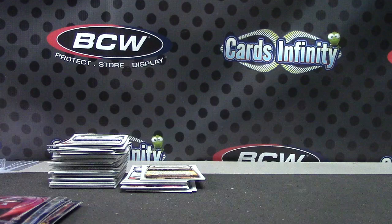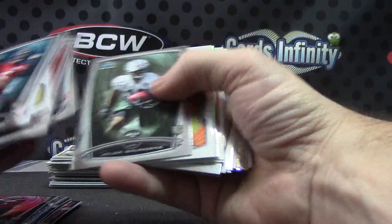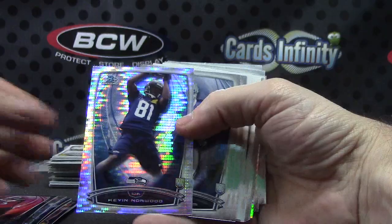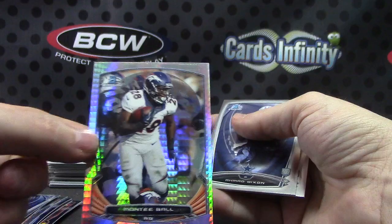This is case number four that we broke today — not of Chrome, this is only the second Chrome. Jarvis Landry. Cody Latimer top shelf. Charles Sims. Kevin Norwood. Montee Ball — that one looks different. Yep, that one's numbered to ten — ten of ten on that one, for the Broncos.